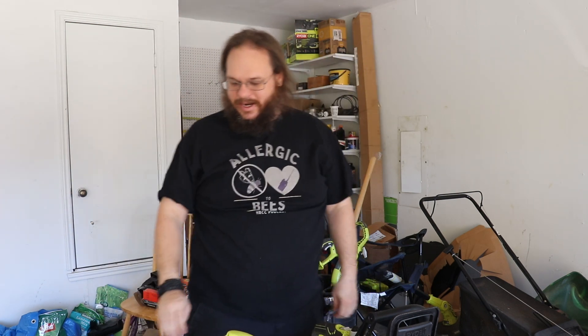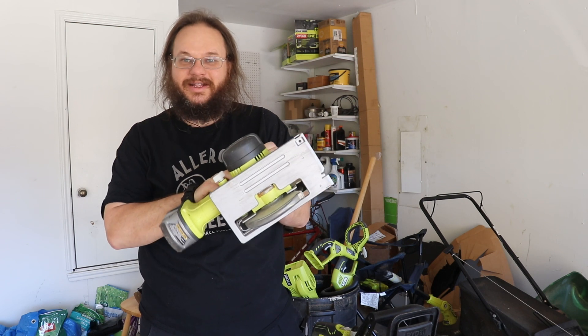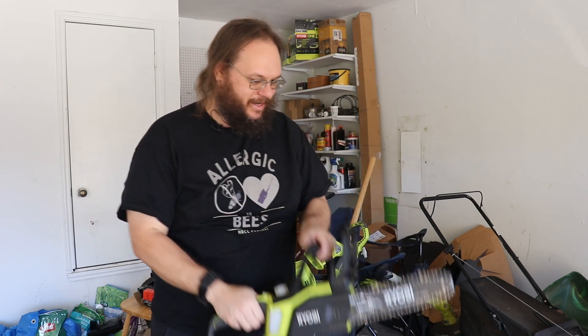Today on Tank Radio you're not going to need a power drill or a reciprocal saw or even a chainsaw. We're going low tech to protect your high tech on this Christmas-themed episode of Tank Radio! So play that awesome intro video!